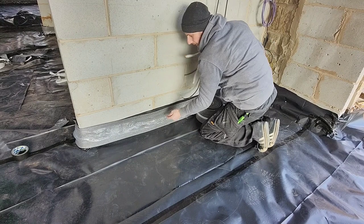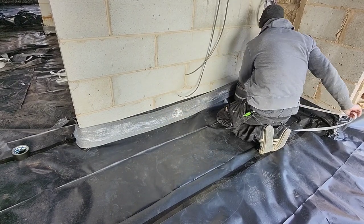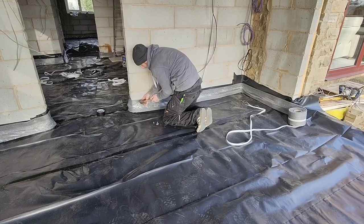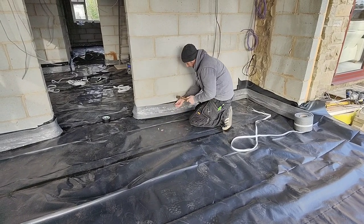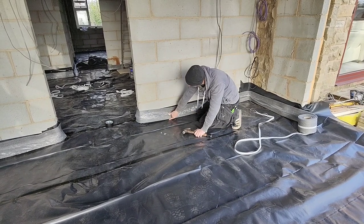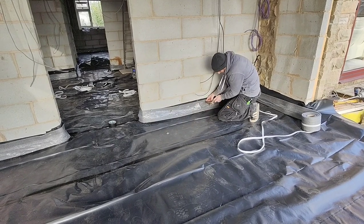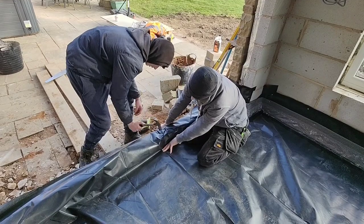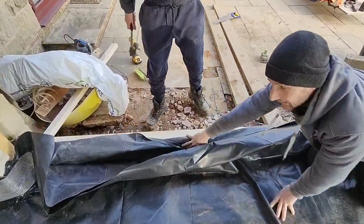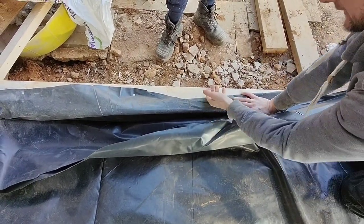We've been tacking them on as well because this tape just doesn't seem to hold. The concrete only goes 75 mil so all this is going to get cut off later, that's the idea anyway. We've got a piece of wood underneath here and then we're just nailing to that because we're going to be a couple of mil higher than outside, so we're just going to raise it up a little bit.